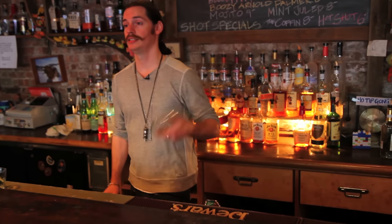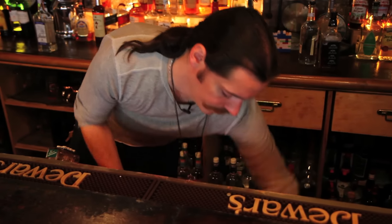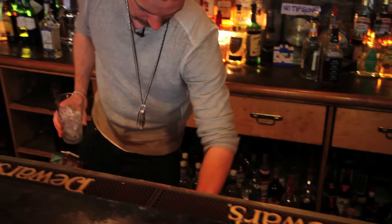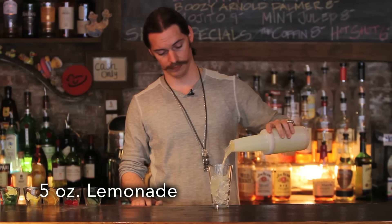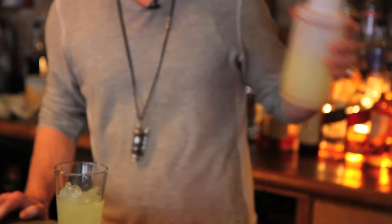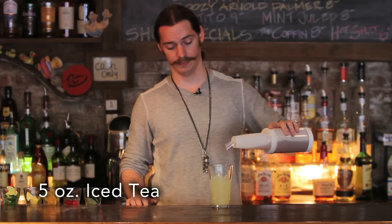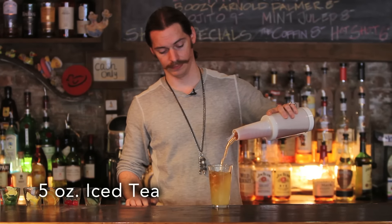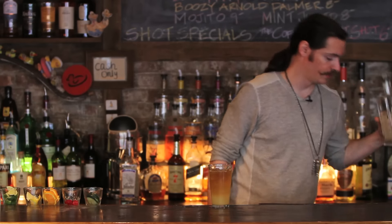Start with a pint glass, fill halfway with ice. Add 5 ounces lemonade, 5 ounces iced tea, and then 2 ounces gin.